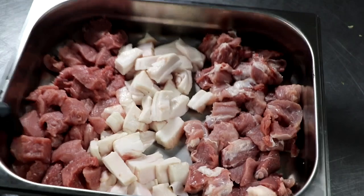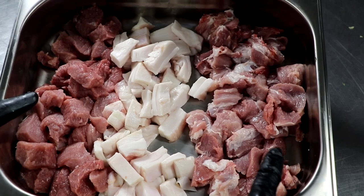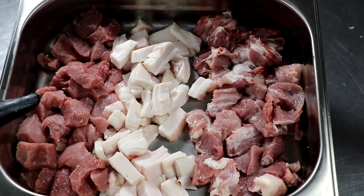In today's video, I'm going to show you how we make a German Frankfurter. Let's take a look at what we're working with. We've got some lean beef — I'm going to be using eye of round — some pork back fat, and some pork shoulder. Now this is an emulsified sausage, so we're going to process it a little differently.